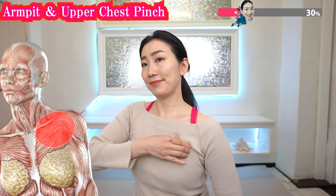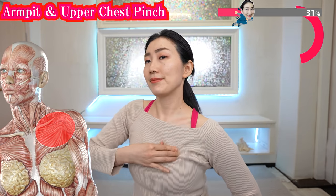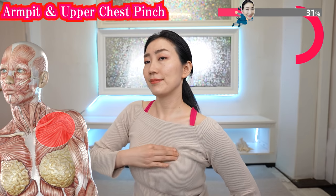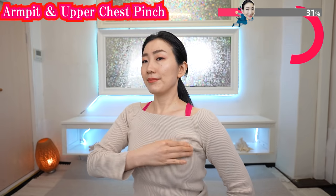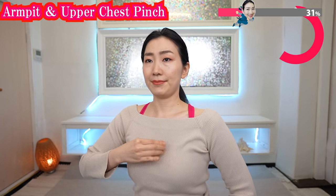Through this pinch massage you can improve lymphatic drainage. As a result, you can flush away the wastes around your breasts. And now the other side. This massage will greatly contribute to preventing breast cancer. Do you feel the blood flow better around your chest? It is so easy, but it works!